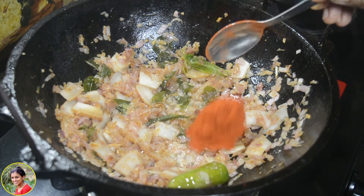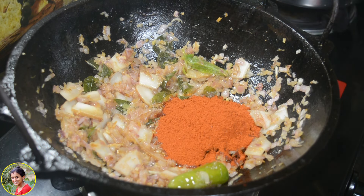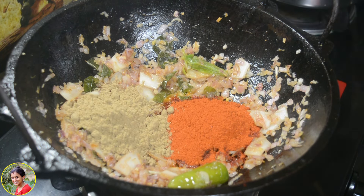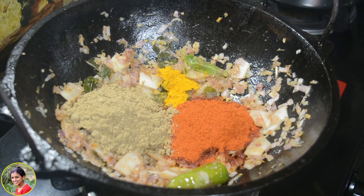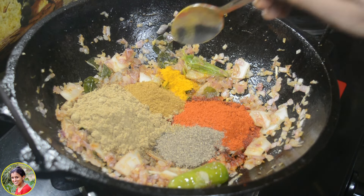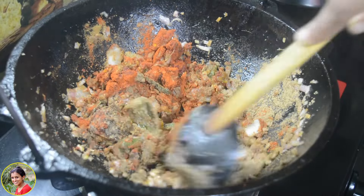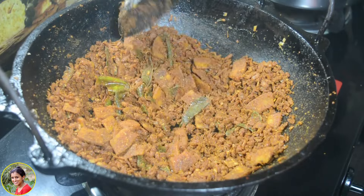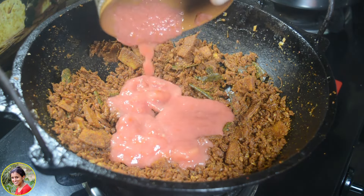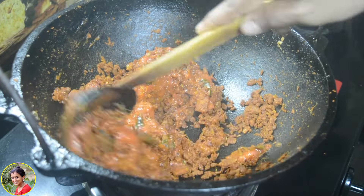Two teaspoons of Kashmiri chilli, and 2 teaspoons of greens. I am going to add 3 teaspoons of garam masala, and I will add it to it. We will mix it in a little bit.